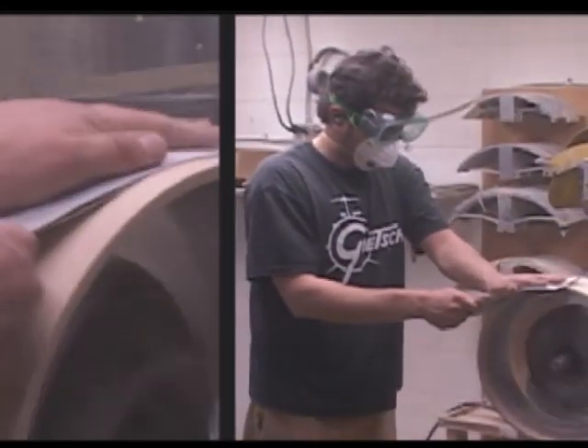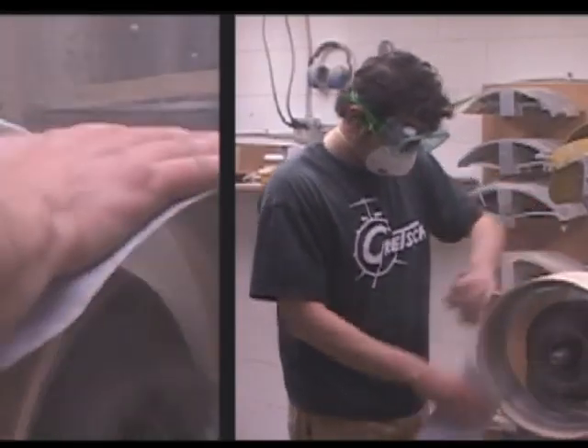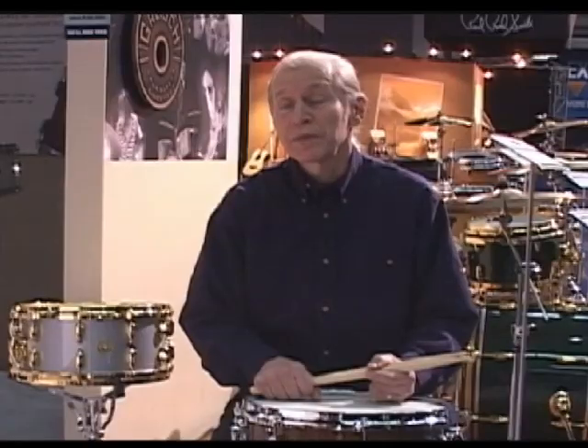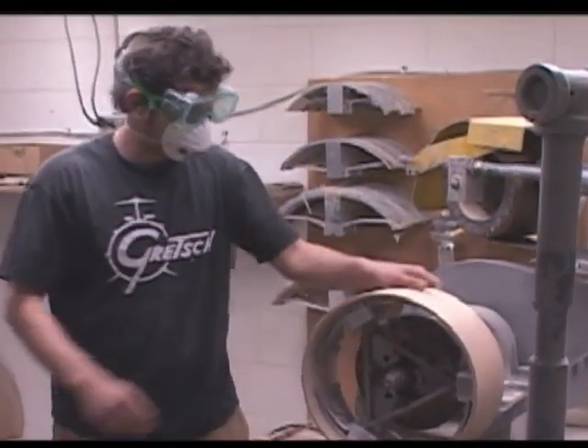Our process is so old school, and every single drum is a unique instrument because it goes through everybody's hands. I think Gretsch drums have a lot of soul in them and everybody that works here puts that energy into each drum. The people making our drums now are long-termers — been with us 5, 6, 10 years — and they like what they do and they're good at it.